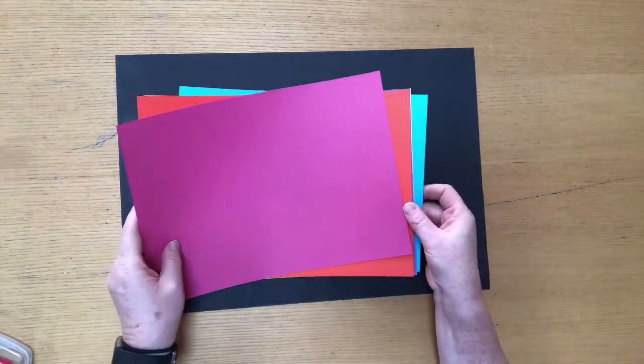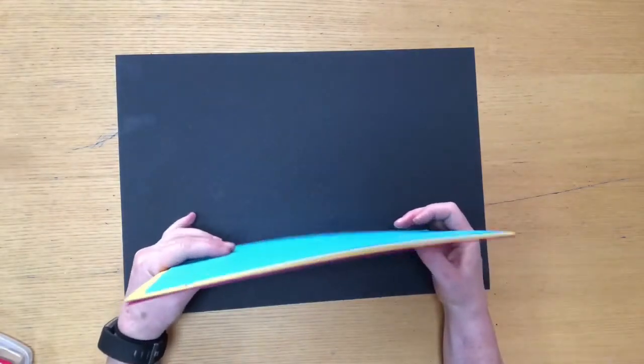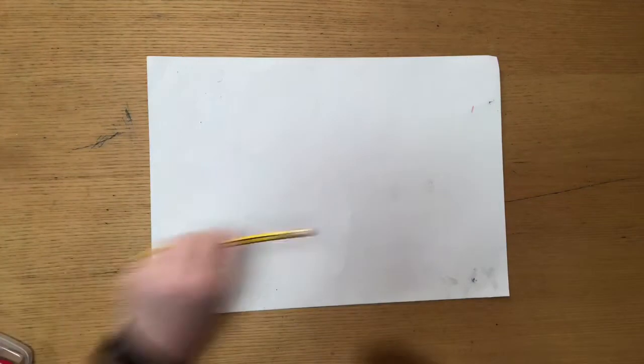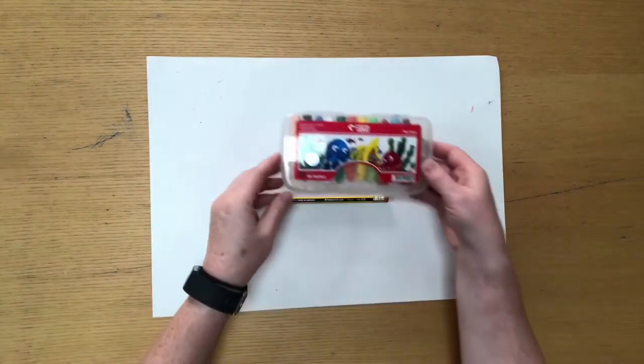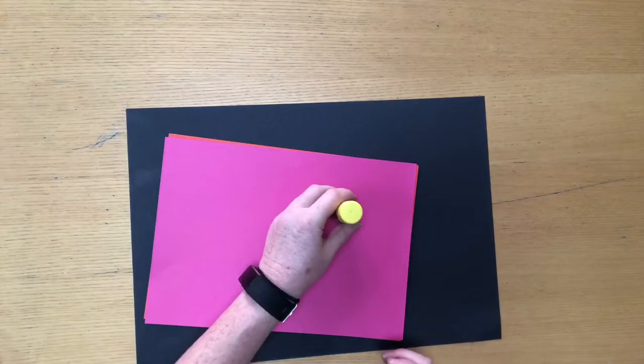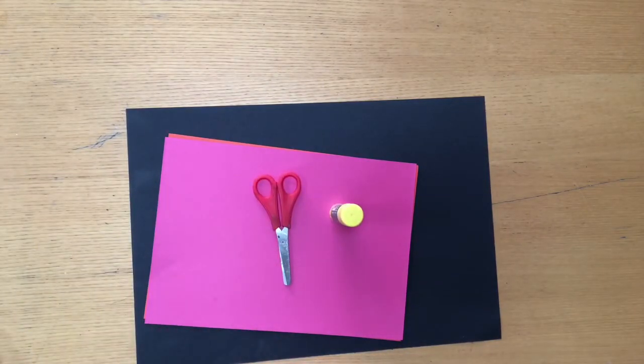To do this project you will need a piece of black card, or any other card colour you want for the background, and a variety of different coloured pieces of card to make the buildings. If you are going to be drawing the scene, you need a piece of paper, a pencil, and pastels or felt tips or whatever you want to use. You will also need a glue stick and scissors.